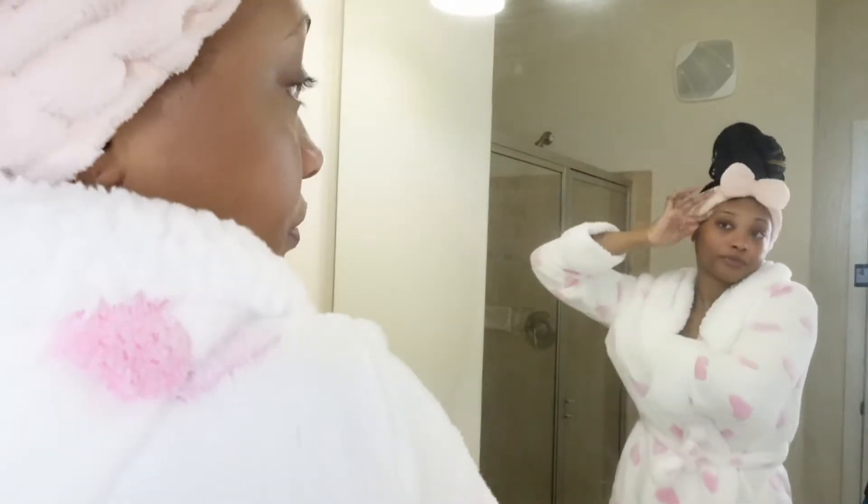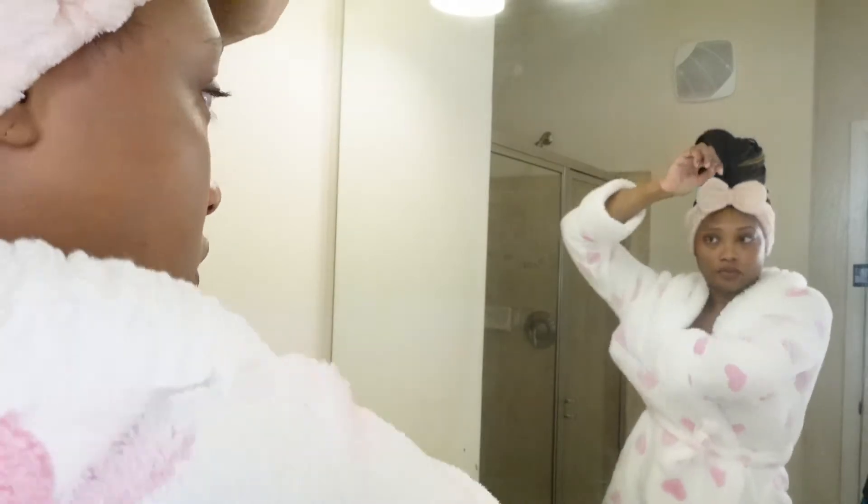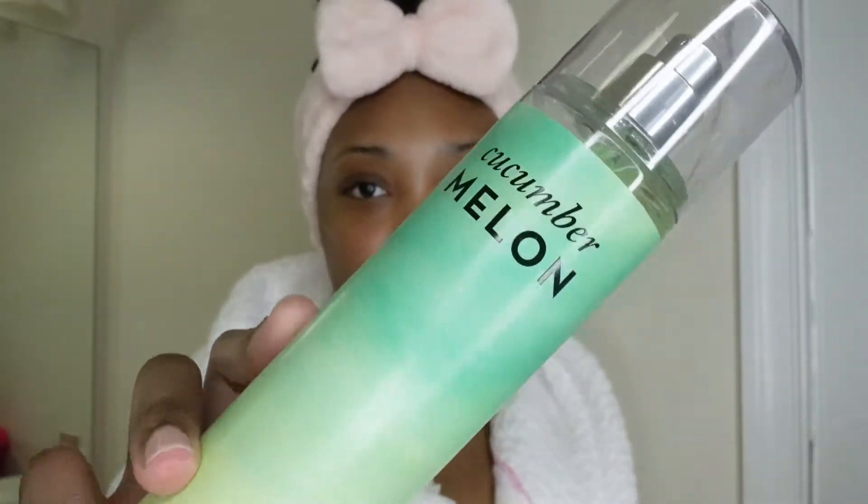For deodorant I'm going in with the Dove Advanced Care Cool Essentials deodorant — it smells so good. Look at my robe: it has a hood and it's covered in pink hearts, it's so adorable. I went ahead and washed my face, put on some moisturizer, and put on some lip gloss. Then I'm going in with the cucumber melon fine fragrance mist from Bath and Body Works.